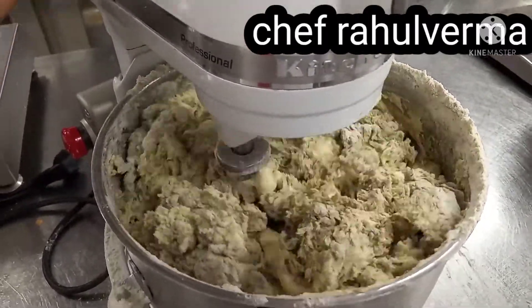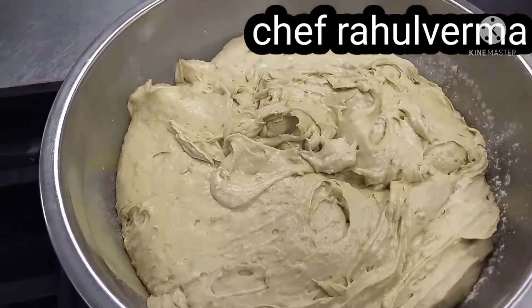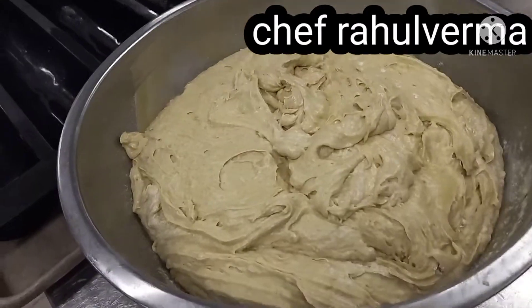Once the batter is ready, I keep it separate in another bowl. The color looks green.